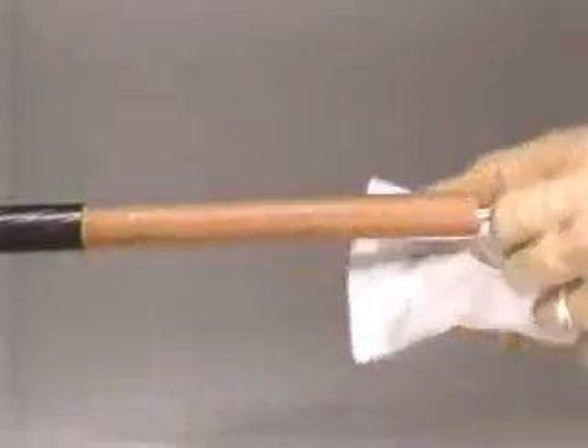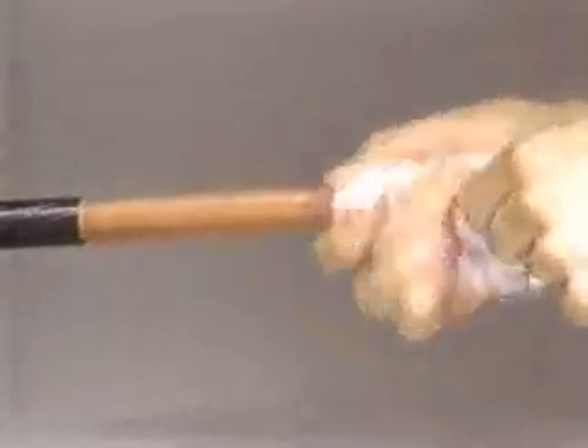In this case, we will turn the towel to expose a fresh area for the next wipe. A similar technique is used for subsequent wipes until we get a clean surface. Only the insulation gets cleaned, not the insulation shield or cable jacket.